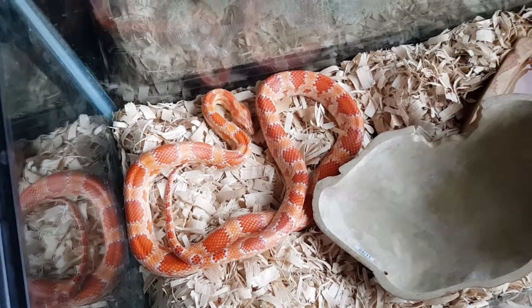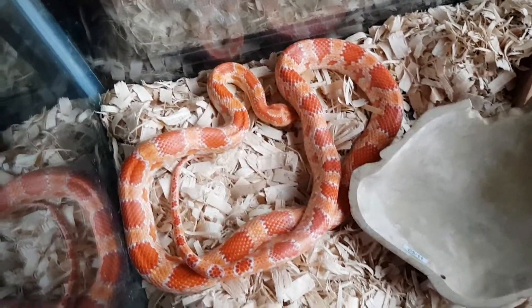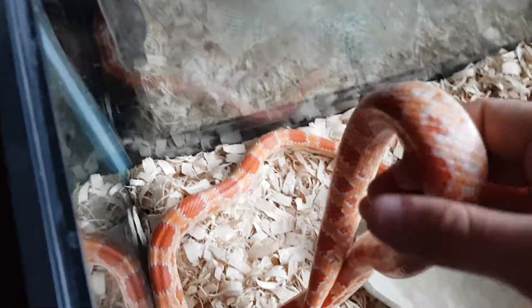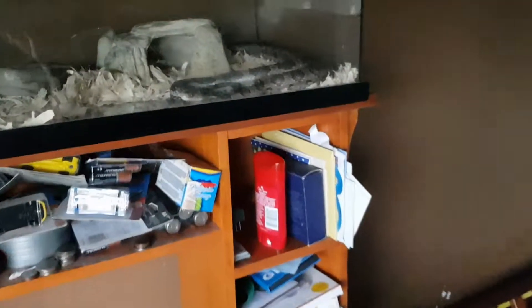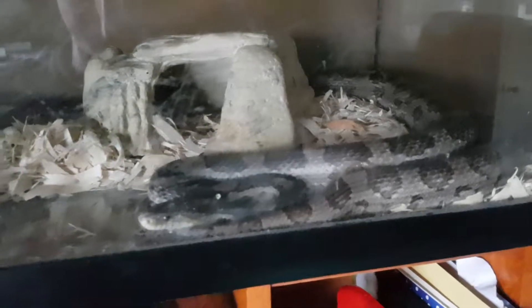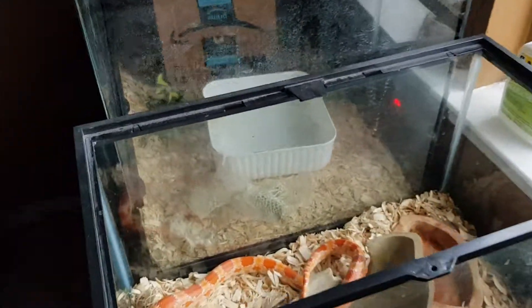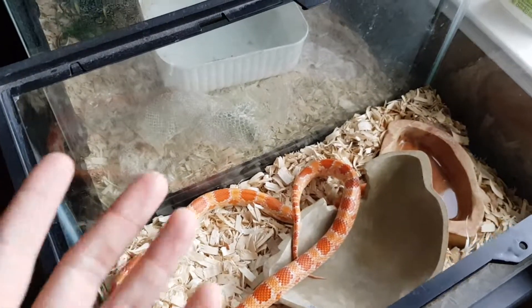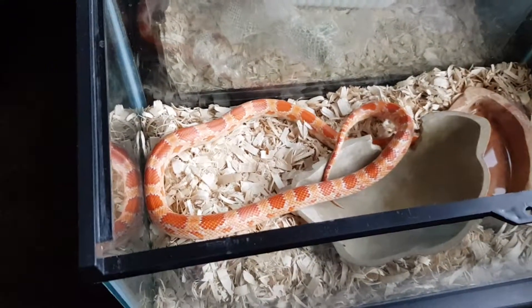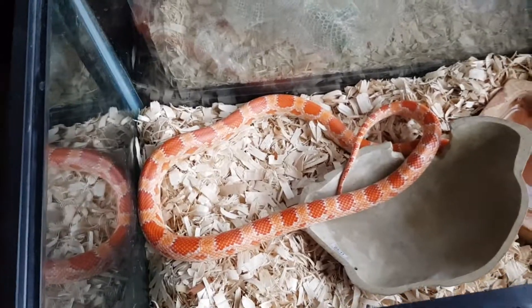You can see the embryo developing at this point — it looks like a black shadow inside the egg. It's really cool. This is my first time breeding corn snakes, so it's kind of an exciting thing. I did the genetics — the reverse Okeetee to the anerythristic, according to the calculators, gives me 100% normals. So they're all going to look normal, but they'll be carrying the gene for anerythristic and the gene for albino. A reverse Okeetee is essentially a selectively bred albino — for genetics purposes it's an albino, but it's an albino Okeetee, which is considered a normal corn snake, just a different locality.